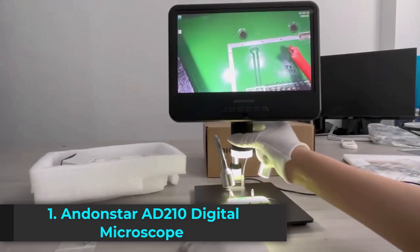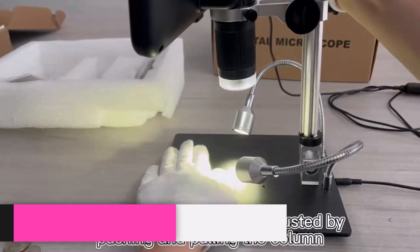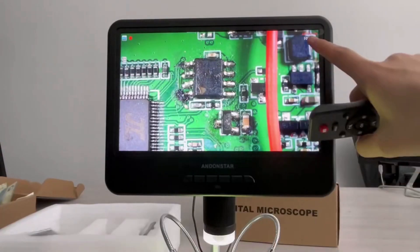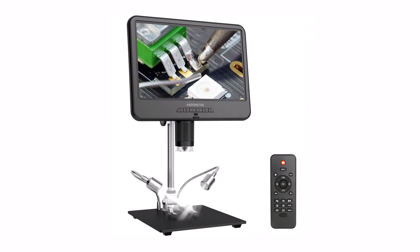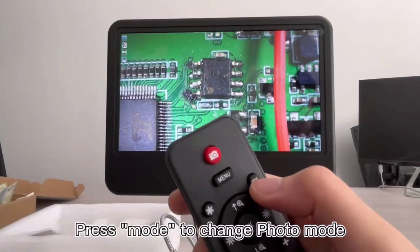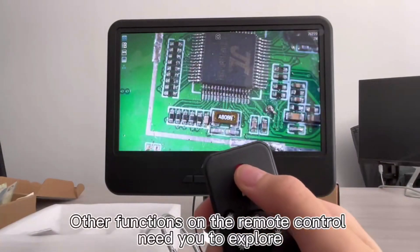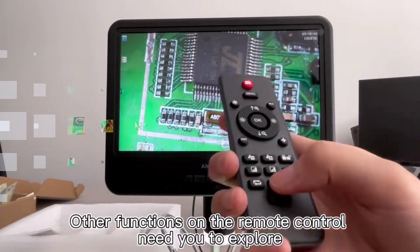Product number one: the Andenstar AD210 Digital Microscope is a high-performance tool designed for electronics repair, PCB soldering, and precision work. Featuring a large 10.1-inch adjustable LCD screen, this microscope delivers crystal-clear visuals with up to 260x magnification. Equipped with a 2MP HD sensor, it captures sharp images and smooth 1080p videos at 30 frames per second, making it ideal for professional and hobbyist use.